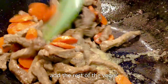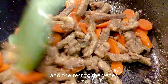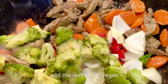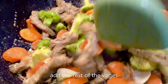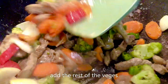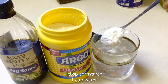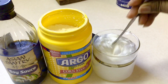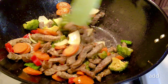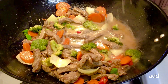Now add the rest of your vegetables — the broccoli, chili pepper, and onions. Mix one tablespoon of cornstarch with one cup of water and soy sauce, then add that solution to the beef and continue stirring, as it will thicken up.